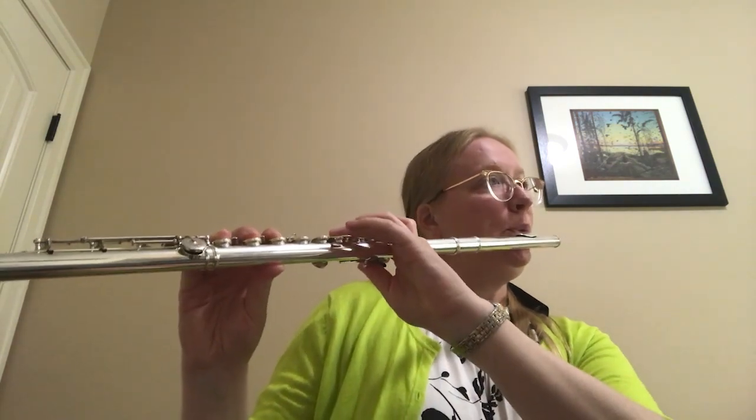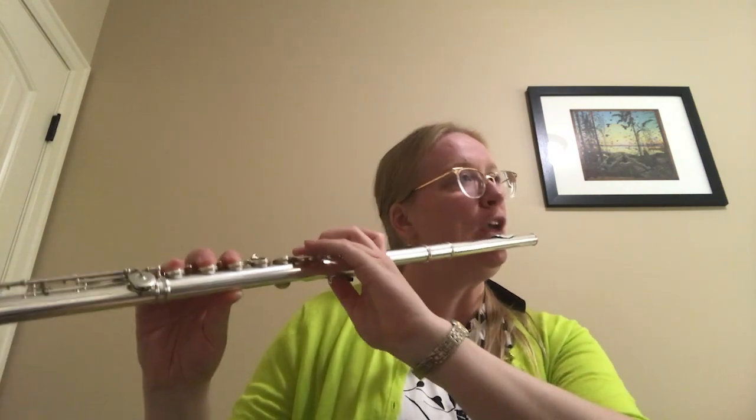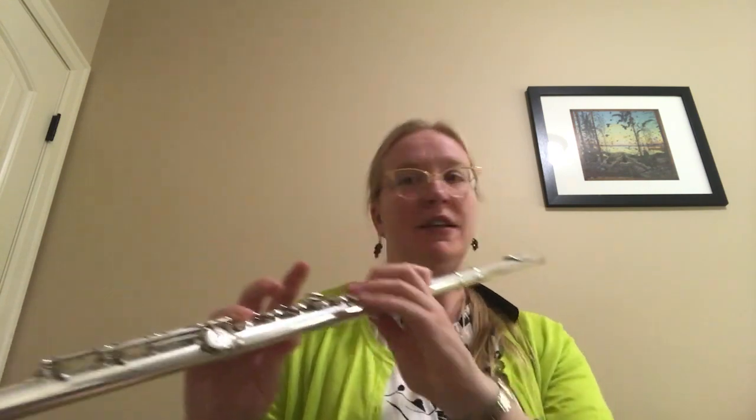Measure eight, I use the lever. And then eventually I switch back to the thumb key. I'll mention that in a little bit, but let me demonstrate that whole section — hopefully you can see. You won't be able to see my thumb really easily, but you'll get to see the lever and the one-and-one. So I used all three somewhere along the line there.